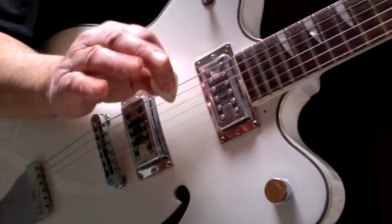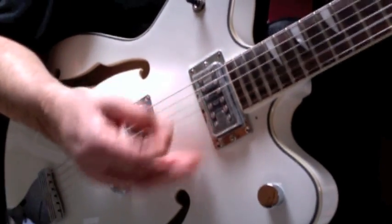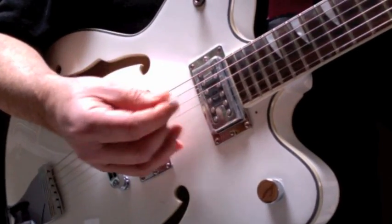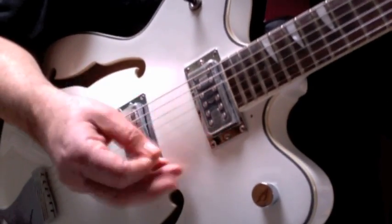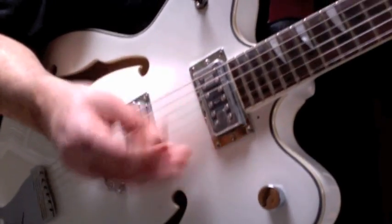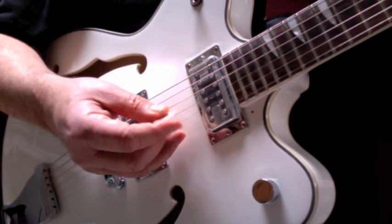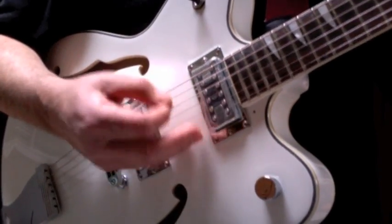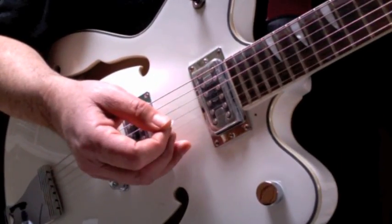The second strumming pattern is for the chorus. And that's more of a straight-ahead pick, strum, pick, strum, pick, strum. Almost polka-ish. And we're connecting chords there with little runs that I'll show you in a moment. So those are the two strumming patterns — for the verse and for the chorus.